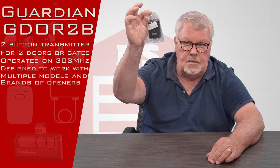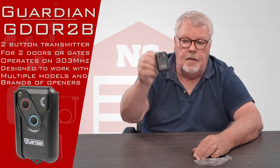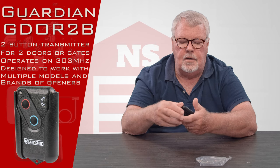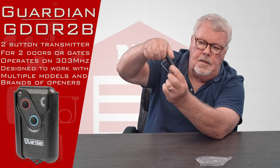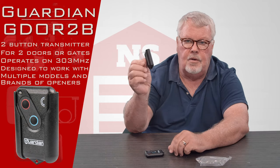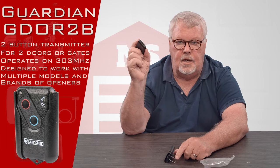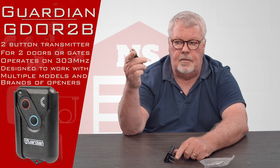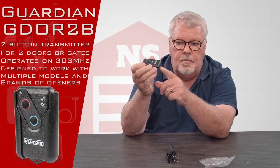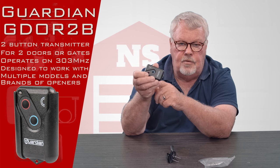When you get it, it's going to come in a nice little plastic bag. We'll open this up and take a look at what's inside. Now this is a unique concept — what Guardian did is they made this in a removable holster. This holster has a spring steel clip on it, which allows you to clip it to the visor of your car, and then you can take the remote in and out of it. You can call this a visor style remote, or you can call it a keychain, because on the bottom it has a little hole punched in it so you could attach it to your keychain.